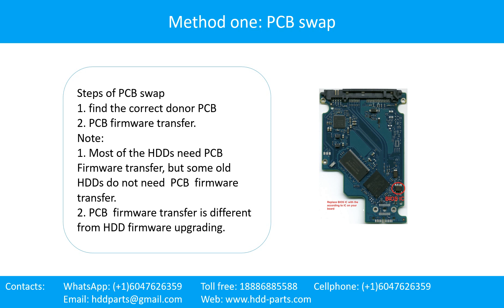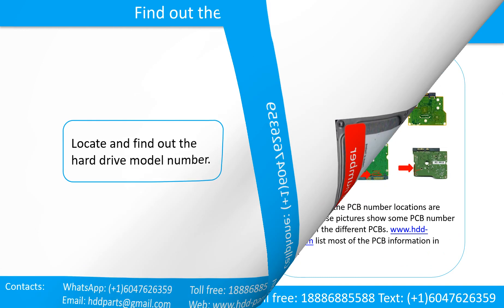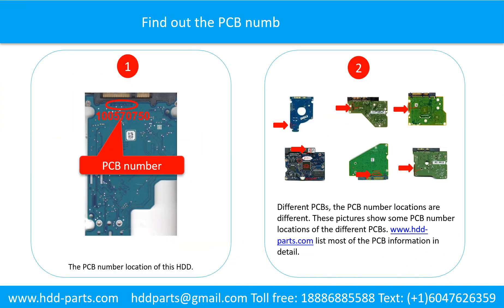PCB firmware transfer is different from hard drive firmware upgrading. Locate and find out the hard drive model number. Find out the printed circuit board number of the hard drive. Picture 1 shows the printed circuit board number location of this model hard drive. Different printed circuit boards have different PCB number locations. Picture 2 shows some PCB number locations of different PCBs. If you want to find out your own PCB number, you may go to www.hdd-parts.com, which lists most of the PCB information in detail.